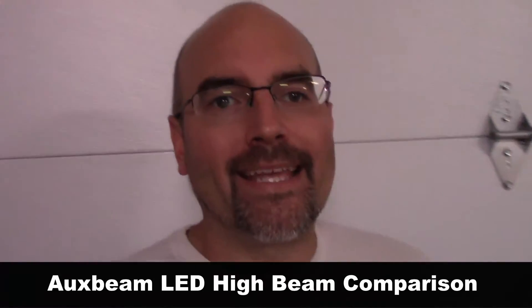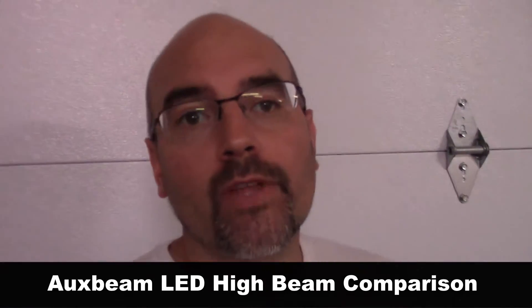A few weeks ago I did an installation video review on some AUXbeam high beams for my truck. During that video I kind of forgot to do some before and afters and didn't really show you what kind of light pattern it puts out. So I created this video and we're going to take a look at the difference between your stock high beams and these AUXbeam high beams. This should be a quick video.